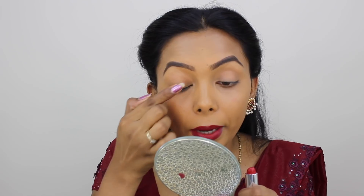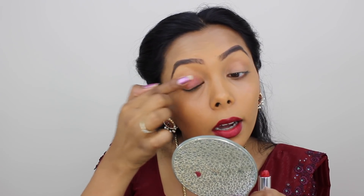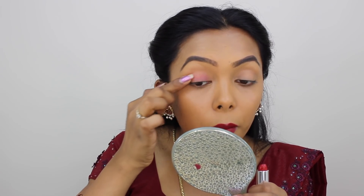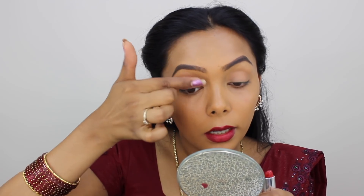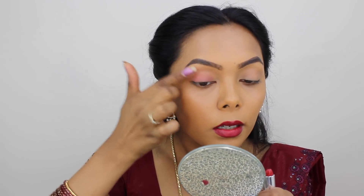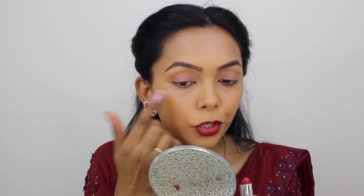I'll apply lipstick to my finger with just a light shimmer. I'll apply the lipstick and blend it. Now I have a little bit of blush — lighter cheeks blend.